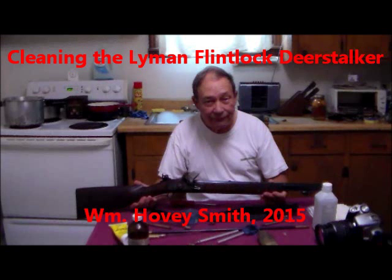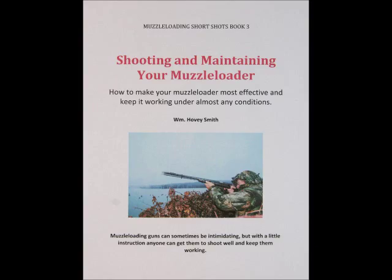Cleaning the Lyman Flintlock Deerstalker. William Hovey Smith, 2015. I'm the author of Shooting and Maintaining Your Muzzle Loader, and here is how to clean the Deerstalker carbine as well as shoot it most effectively. This is Hovey Smith, the backyard sportsman, and today I want to take you through the cleaning of the Lyman Deerstalker Flintlock rifle. I shot it three days ago.